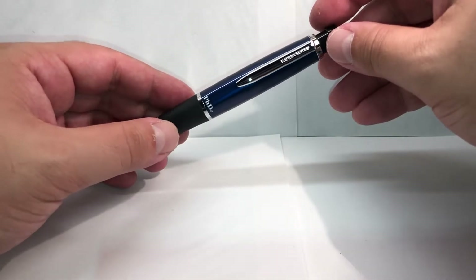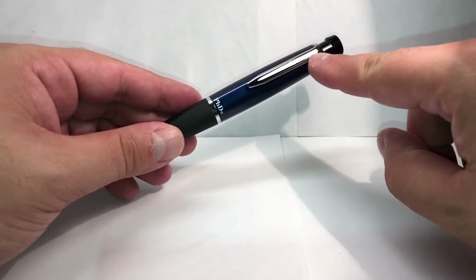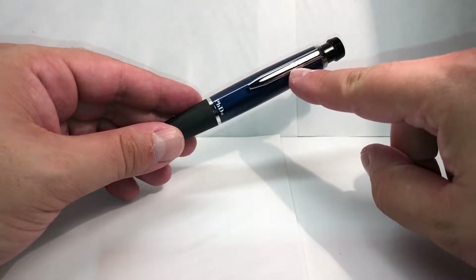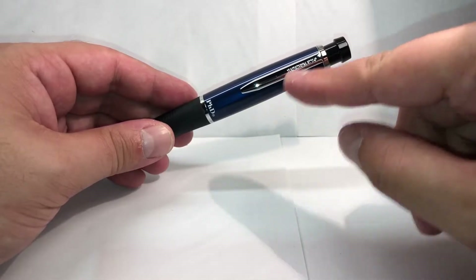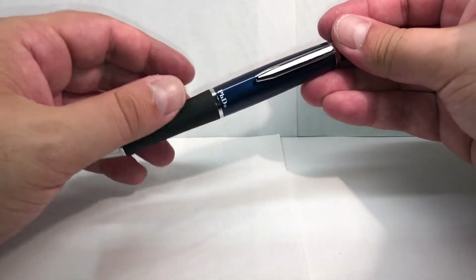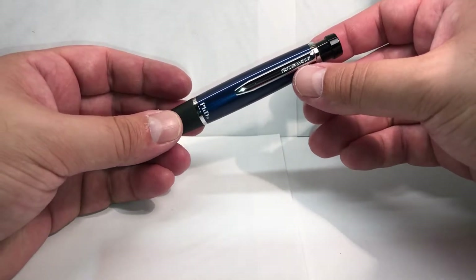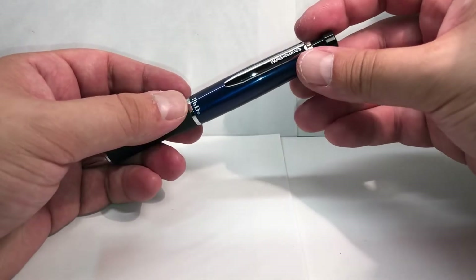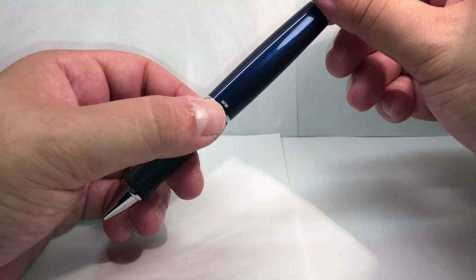I used to know this pen as a Sanford — there is the same pen except that instead of saying Paper Mate, it says Sanford. Personally I'm more fond of Paper Mate as a brand than Sanford. My version has Paper Mate; it says PhD printed in white, and over here in the back it says Japan.